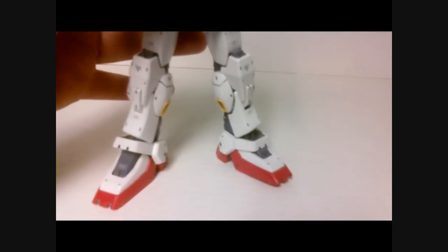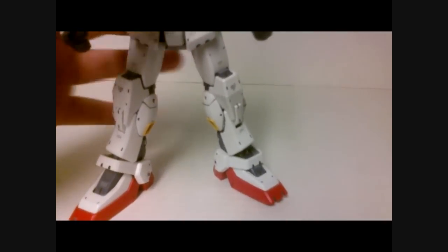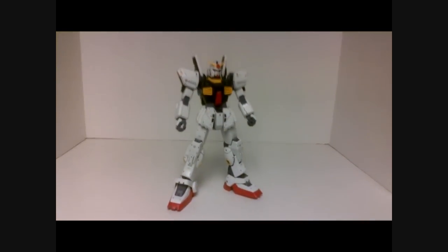As for nubs, there are a few bad ones, but overall not really that much to speak of. There are very few bad nubs on this kit.